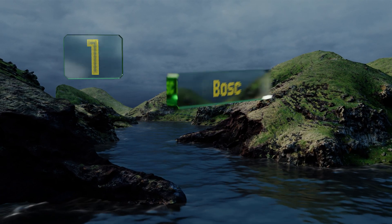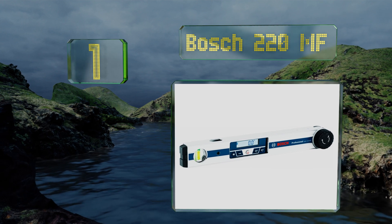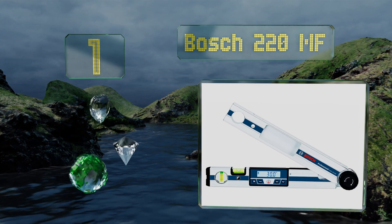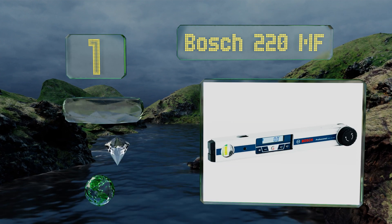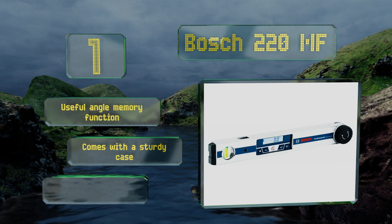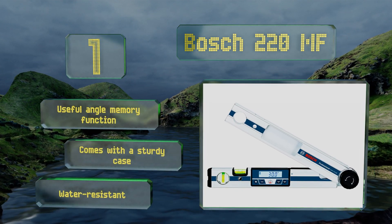Coming in at number one on our list, some intricate projects require the use of a level, a protractor, a cut calculator, and an angle finder. Utilizing the Bosch 220MF, you can address all those needs with one versatile tool. The illuminated display screen is easy to read. It features a useful angle memory function, a sturdy case, and is water resistant as well.